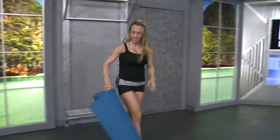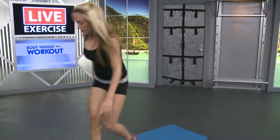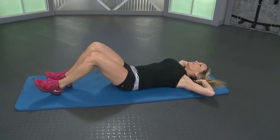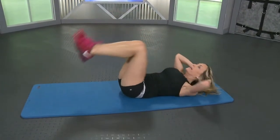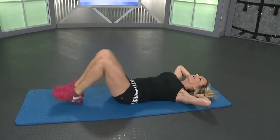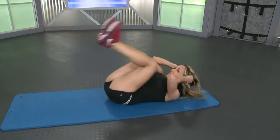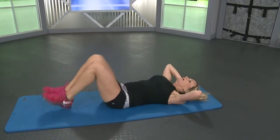We've got two more sets of those. Grab that mat and we're going to go back to those crunches. Fifteen crunches. Get those hands behind your head, bring those knees in and squeeze. In, back down, in, back down. Remember to breathe. Ten more, nine, eight, seven, six, five, four, last three, two, and last one.